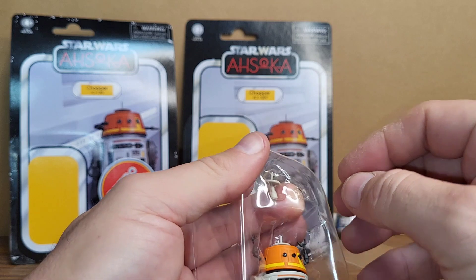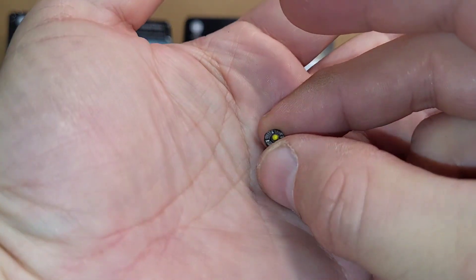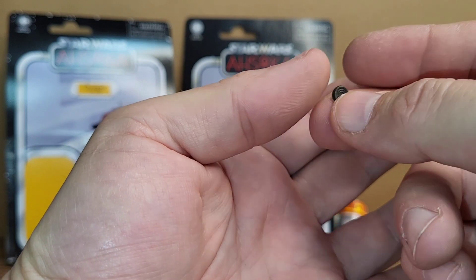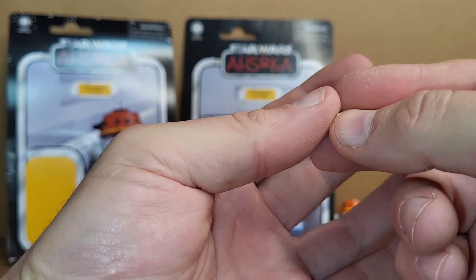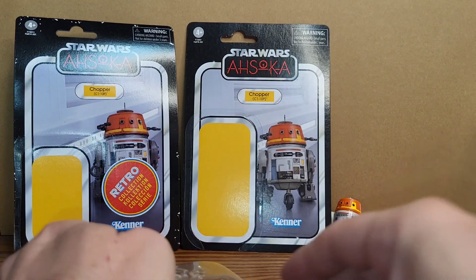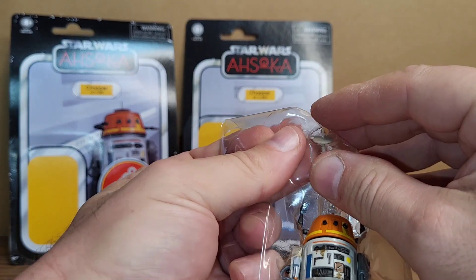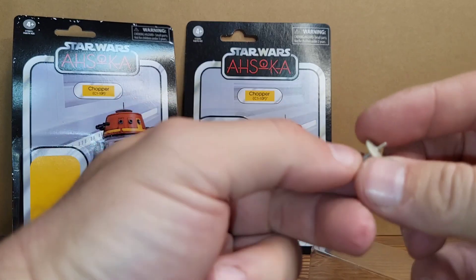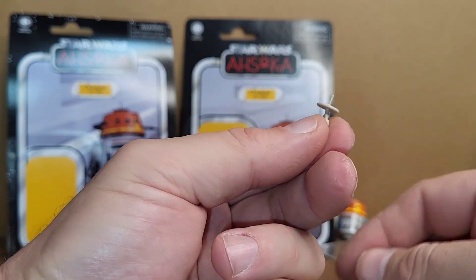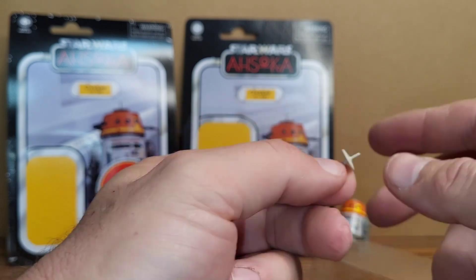This little bitty piece here — it's microscopic — that's supposed to be the thing he throws at another ship that attaches to it like a tracker. Very small. It also has an alternate little antenna dish — more like a rotating bent one.